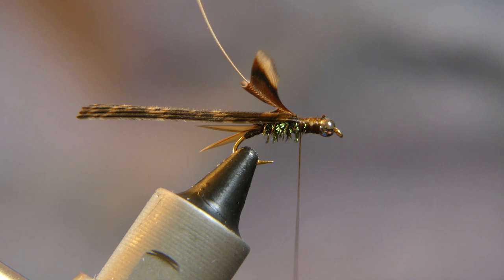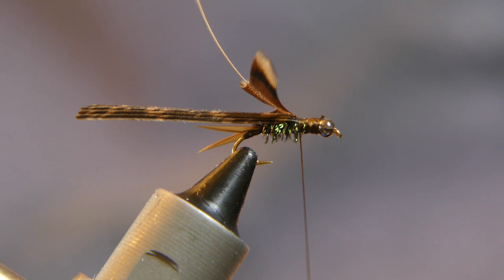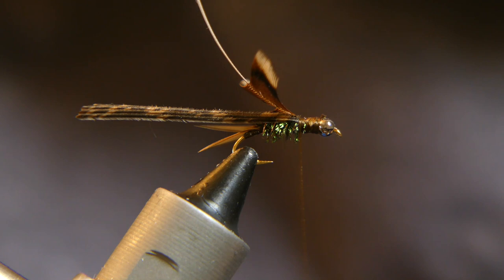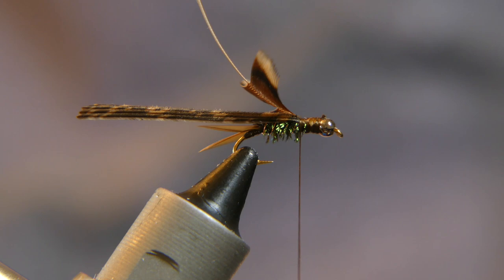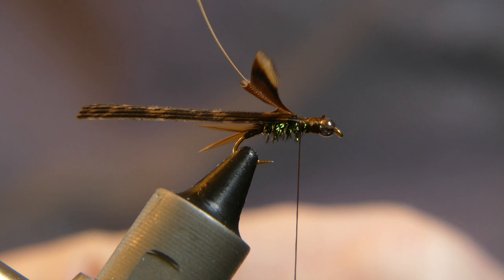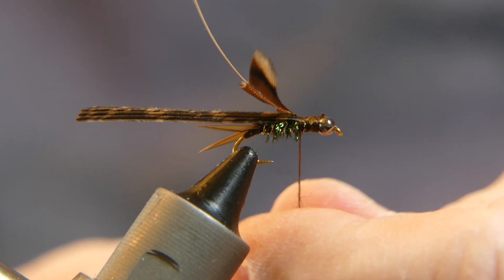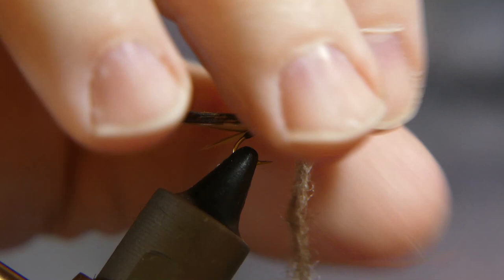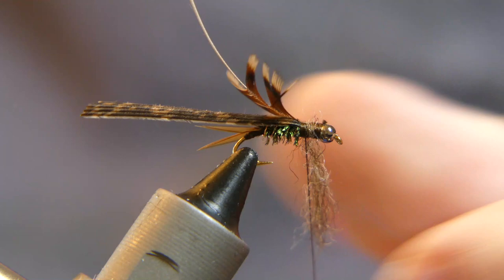Now take a little bit of my special wool blend dubbing. Really any dubbing will do — I just use fisherman's wool from the craft store, the kind used for knitting sweaters. I cut it up and put it in a blender; sometimes I add some angelina fibers. Just take a little bit and spin it on. You don't want a lot — just enough to basically cover your thread. That's too much; correct that. Just a little bit — yeah, that looks better.